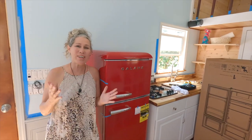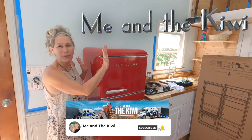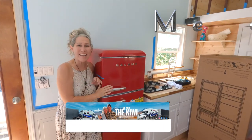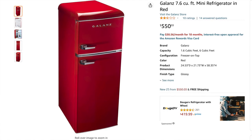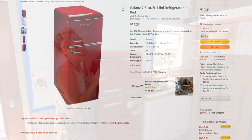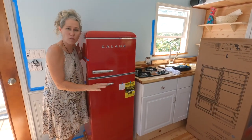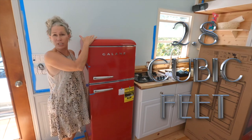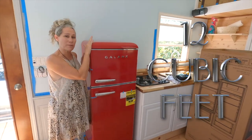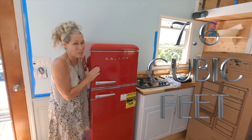Hello! Thank you so much for joining us on our channel Me and the Kiwi. As you can see, we are working on our tiny house but we just received our Gallon's Retro Fridge and I'm just super excited about it. These little fridges come in like the mini dorm style, which is about 2.8 cubic feet. They also come in a traditional house size, which is about 12 cubic feet. This one is the tiny house size at 7.6 cubic feet.